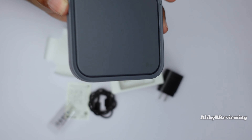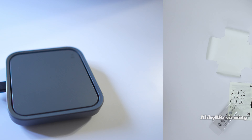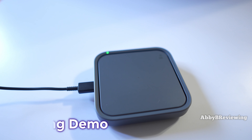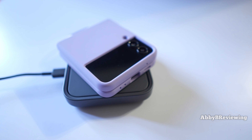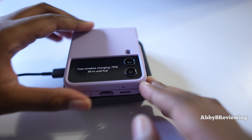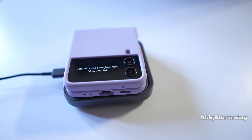Now let's go ahead and give this a quick demo. I'm going to plug it in and test it out. It is working well with the Z Flip and it does say fast wireless charging on screen, which is awesome to see.